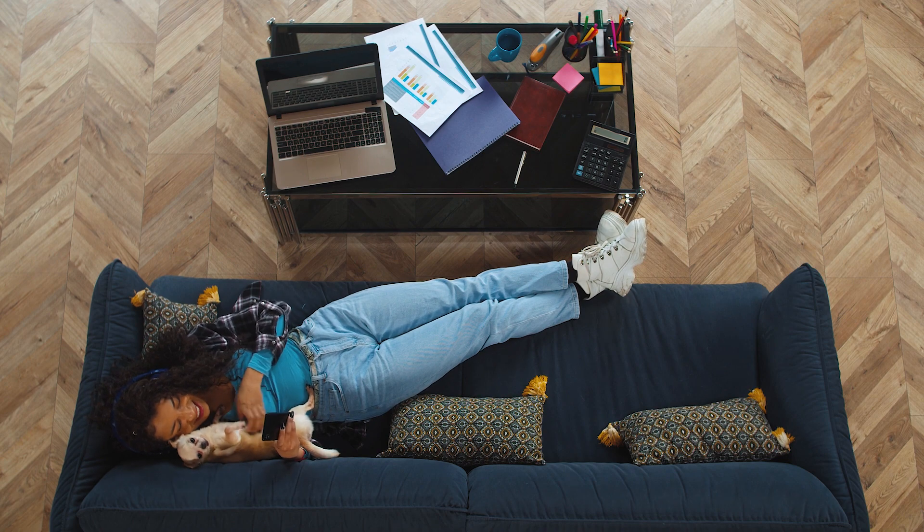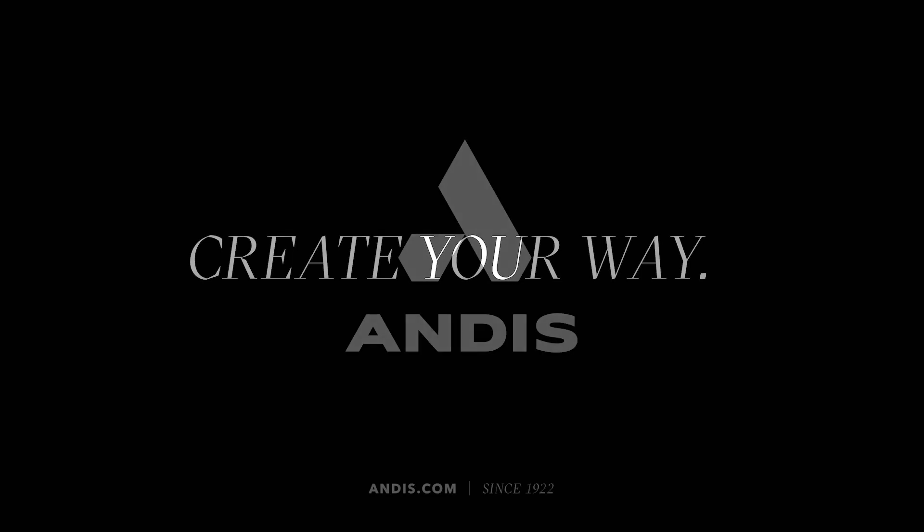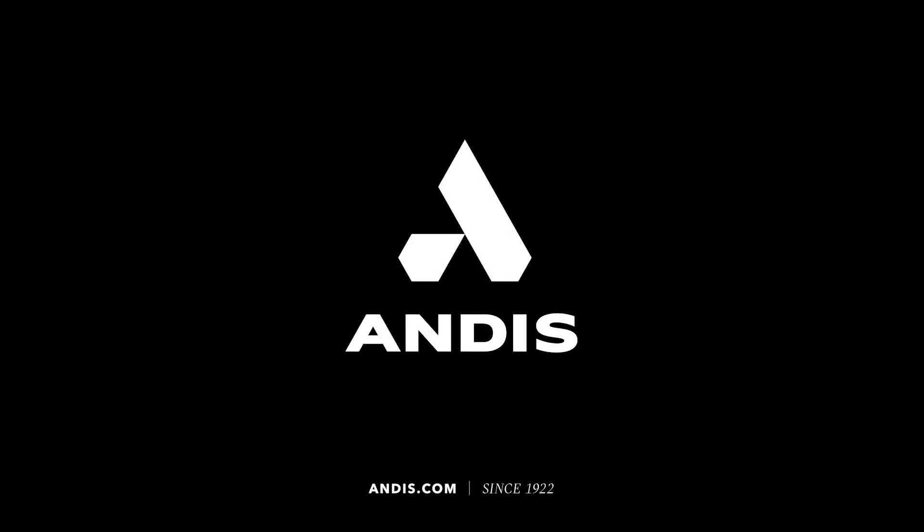Routine grooming helps create a special bond with you and your pet and leads to lifelong success. For more information and videos on grooming your pet at home, check out andis.com.